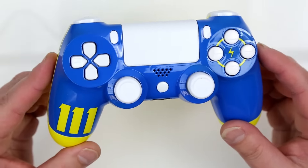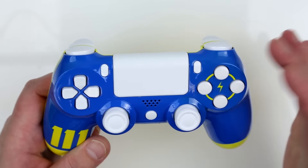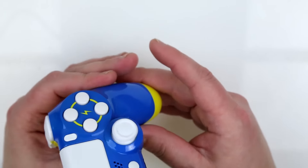The touchpad is still fully functional. We do offer a variety of colors for this option, so please don't freak out and think that it won't work — we would never put something on a controller that would be non-functional. Check out the top.